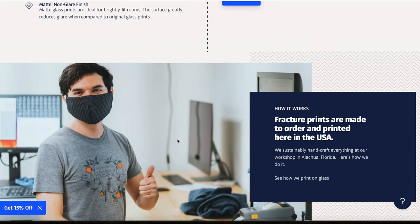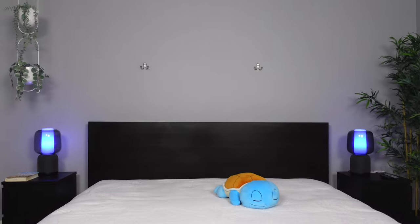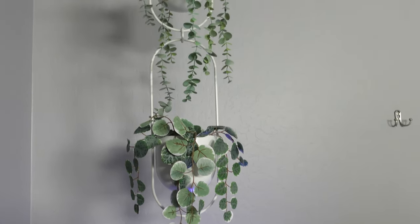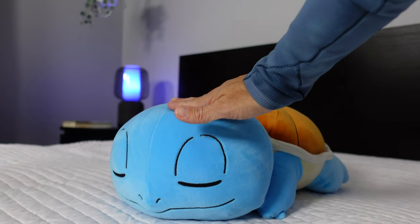The timing of their initial email could not have been better. Raymond and I just rearranged and tried to optimize our bedroom setup for sleep and relaxation. We knew we wanted something somewhat minimal on the walls, and a few large glass prints were perfect. We didn't take this decision lightly though.